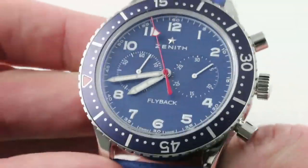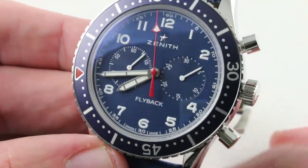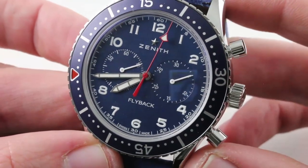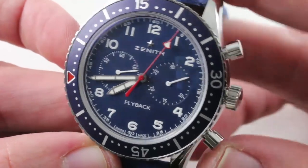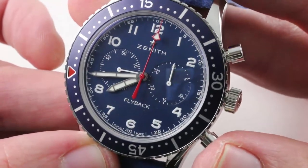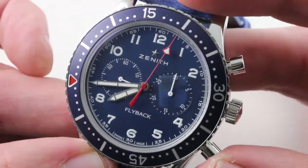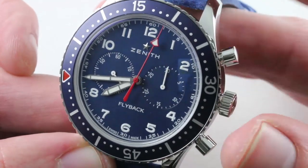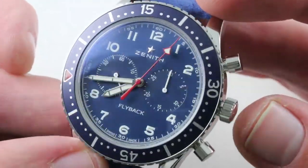The dial is a matte blue metallic that nicely matches the bezel and the strap, with a few well-chosen red accents, and it is white-on-blue print. This is a caliber El Primero .405B, so it's a flyback chronograph — appropriate for an aviation vocation, but also fun to use and a little bit of visual fireworks. You can time two events in rapid succession with it.